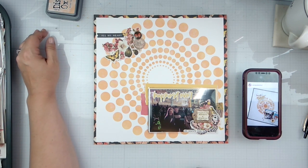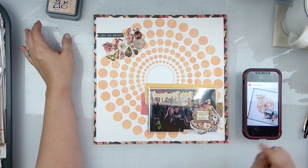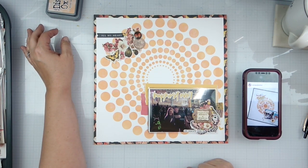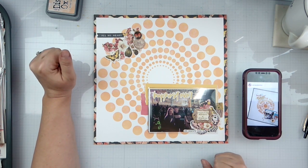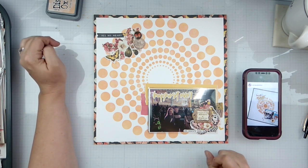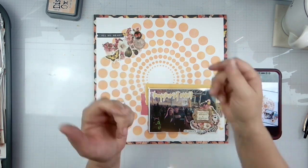Don't forget to check everyone else out that's playing along with May I Scraplift You. And definitely go check out my sweet friend Scrappy Kathy and see all the fun that she creates. She is an amazing mixed media artist, so please head over and check her out. I will see you guys later — don't forget to do all the fun YouTuby things. Bye!